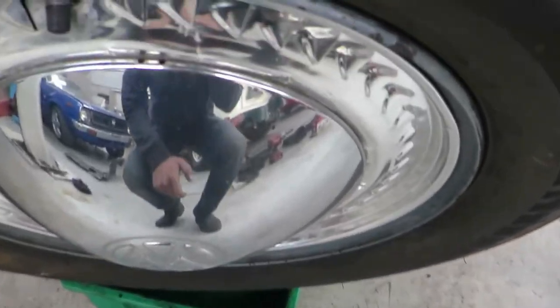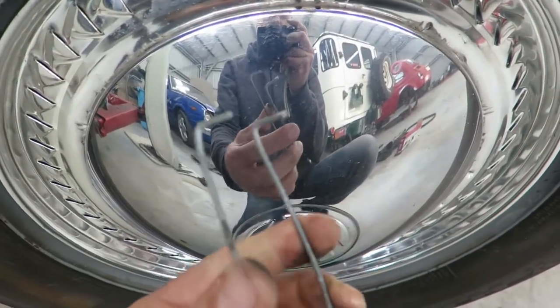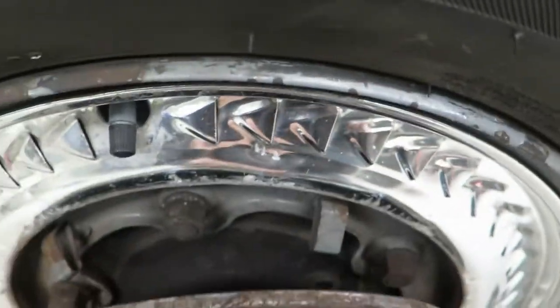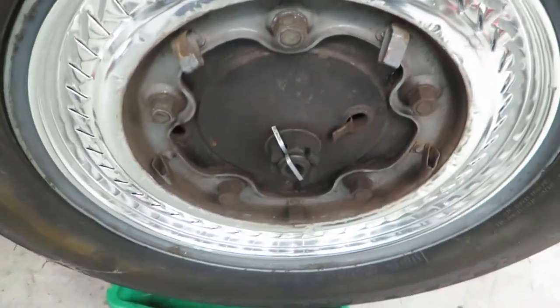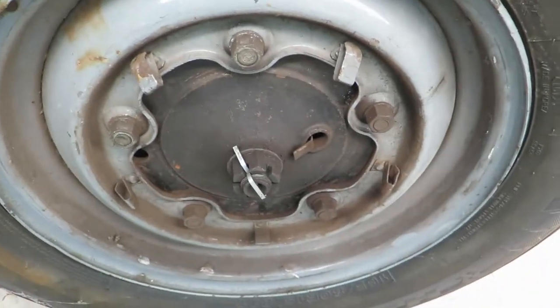On these Beetle hubcaps you can see there are a couple of holes but you can't really get a pry bar or screwdriver in to pry them off. So we've made this handy tool out of a piece of fencing wire - it just pops in there and there, and then you can pull it and off comes your hubcap. Then we can go ahead and get the wheel off.